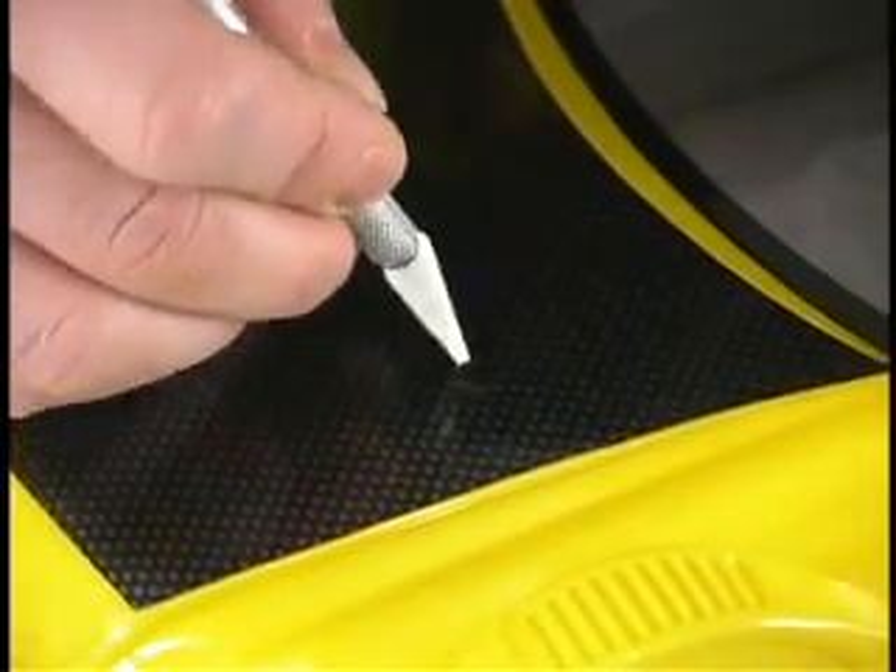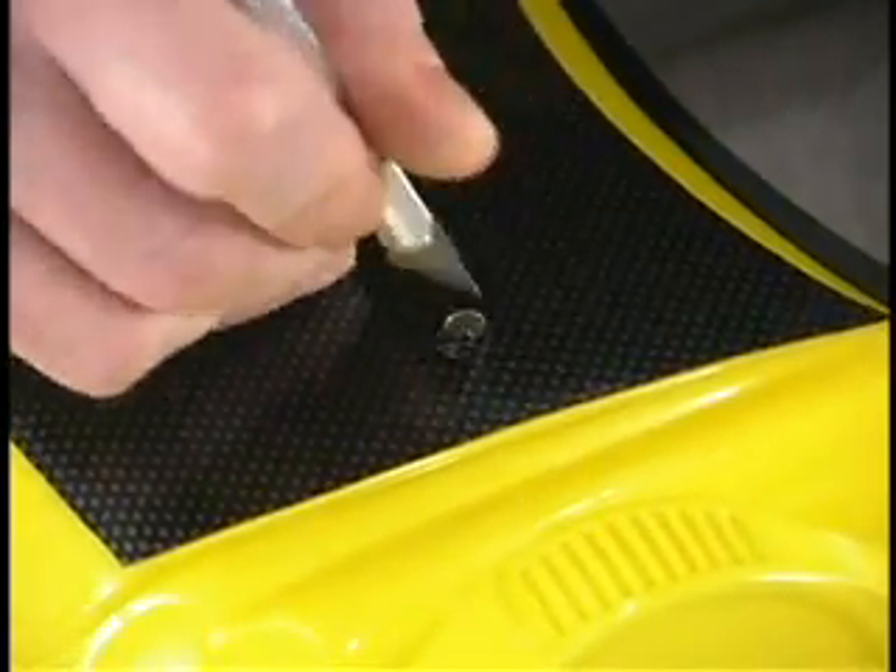Use the hobby knife again to open up any body mounting holes that may have been covered up with the decal. Apply any other external decals and then mount the body onto your chassis.